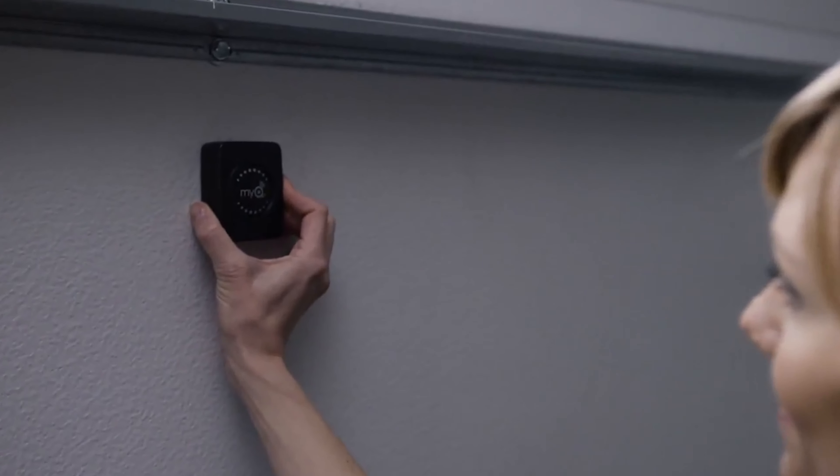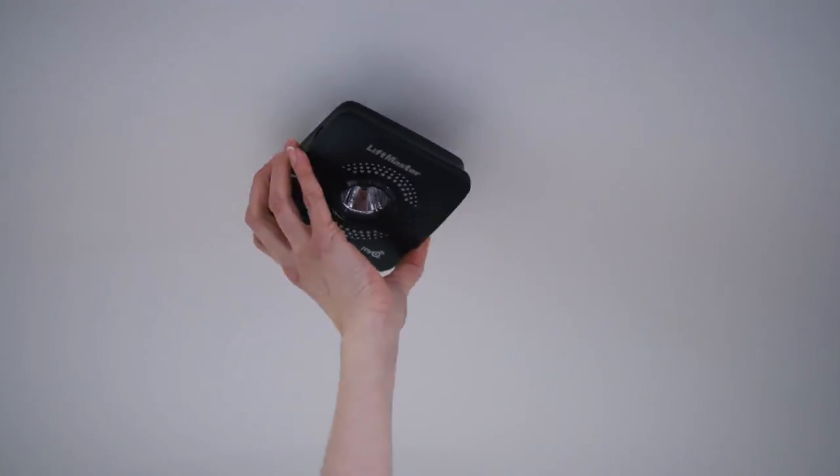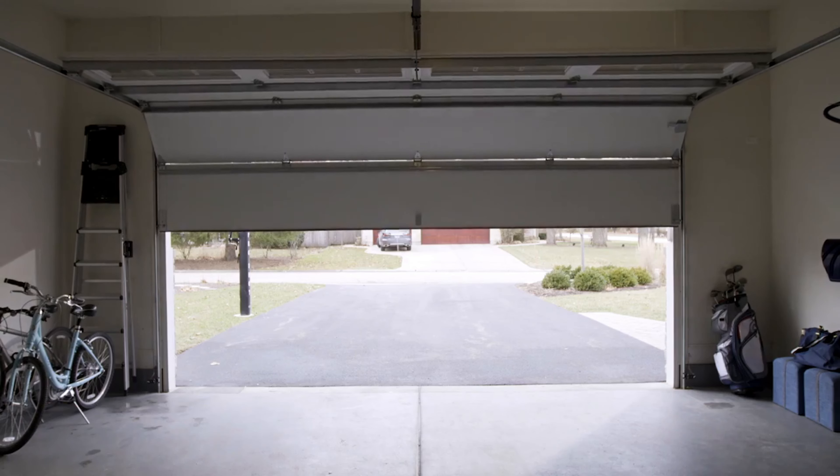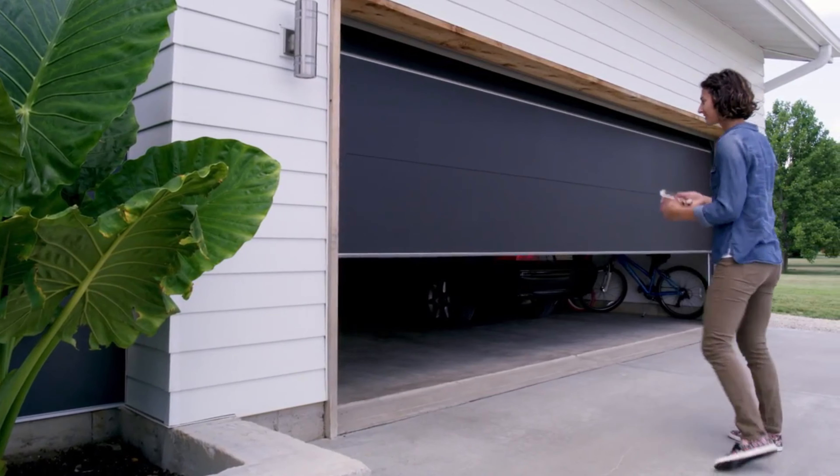Best of all, it's so fast and easy to get connected. Just mount the door sensor, download the myQ app, then mount the Wi-Fi hub. Open it, close it, let them in, and don't let anyone feel left out with one easy upgrade.